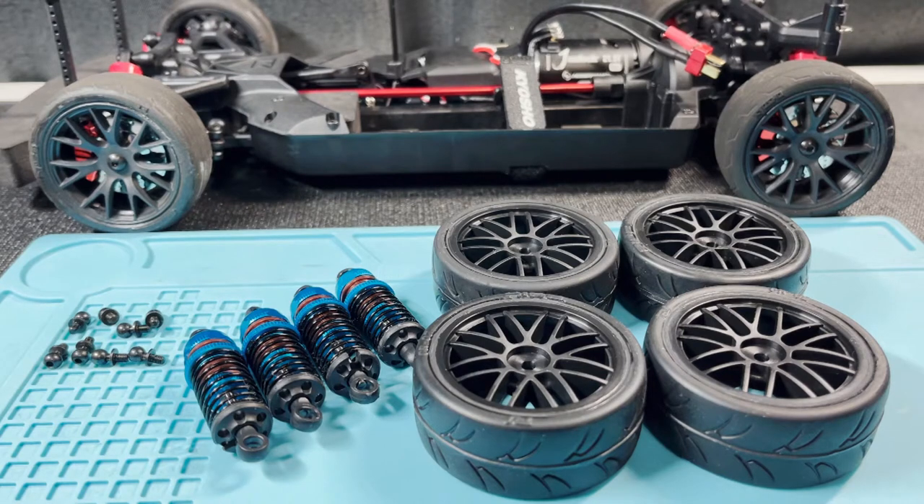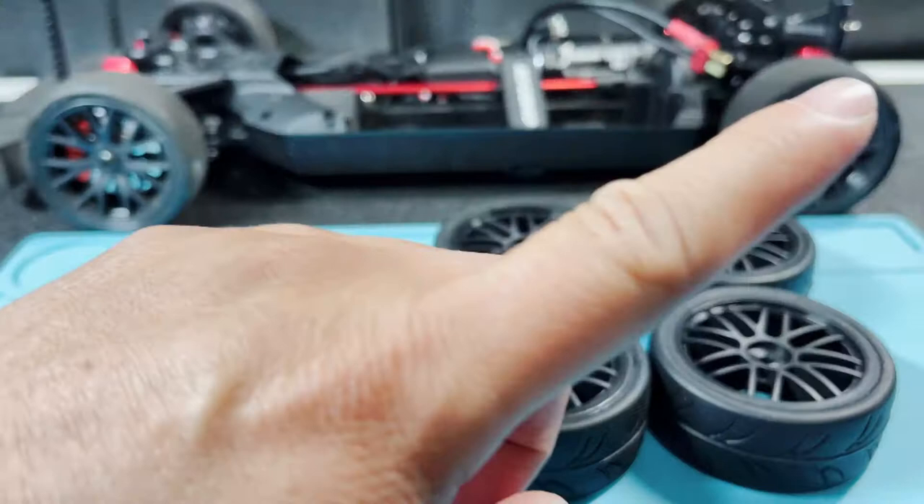Welcome back to my channel. This should be the last video where I prepare the Kyosho Phaser Mark II for track racing. If you want to see the brushless system install, changing out the aluminum driveshaft, or replacing the old servo, I will put a link right here to the whole playlist.